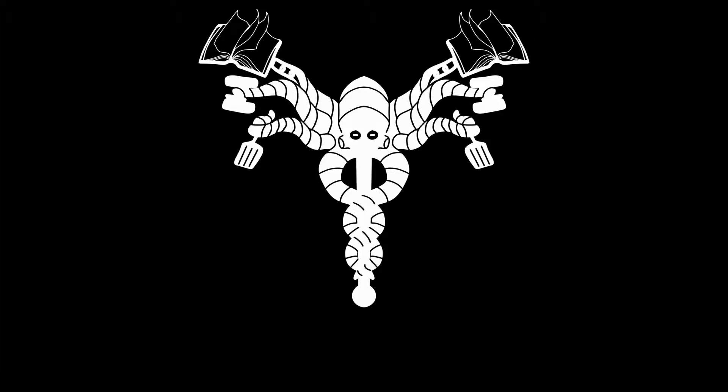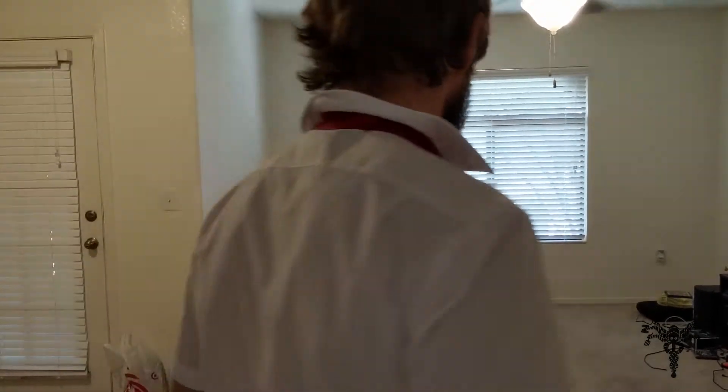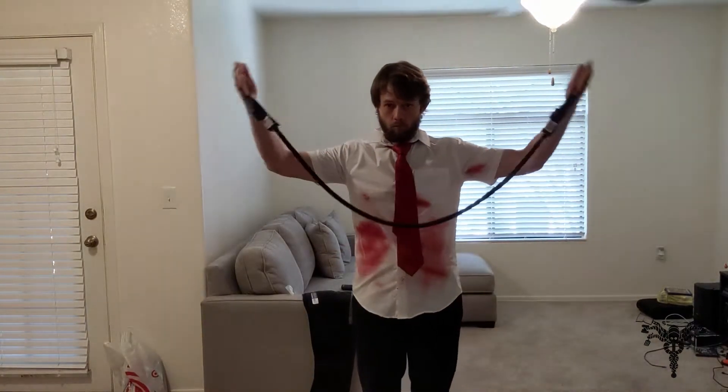Welcome back to Body by Bucks, everybody. Today I'm going to do a workout for you. Some of us like to travel to conventions and we don't have enough time to work out. So I'm going to show you a little thing that I'm going to be doing while I'm at Fan Fusion in Phoenix this weekend.